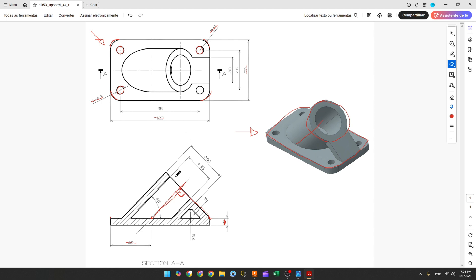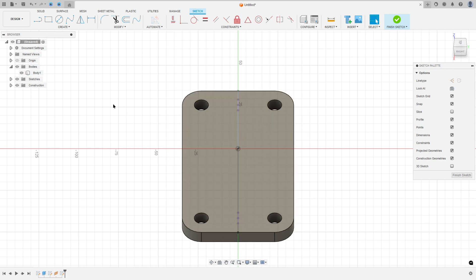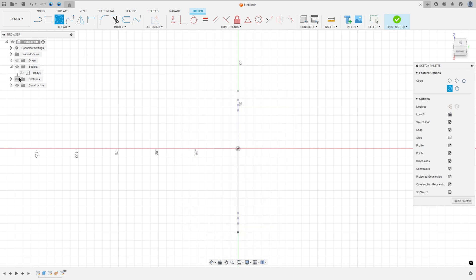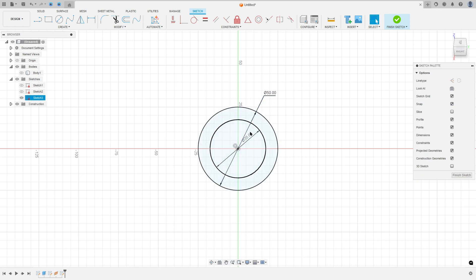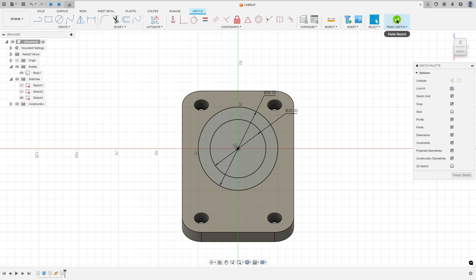We need to create two circles: one with 35 millimeters of diameter and another with 50 millimeters of diameter. Select the Circle tool, click at the center, set 35 millimeters of diameter, then create another one with 50 millimeters of diameter. Show the body and finish the sketch.